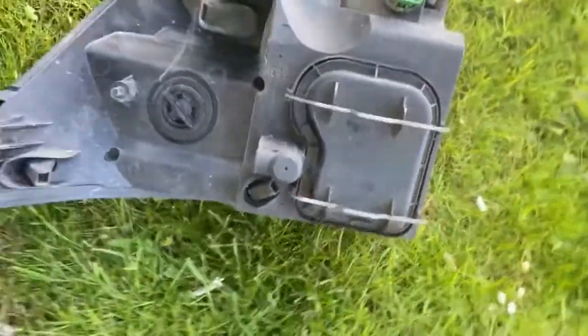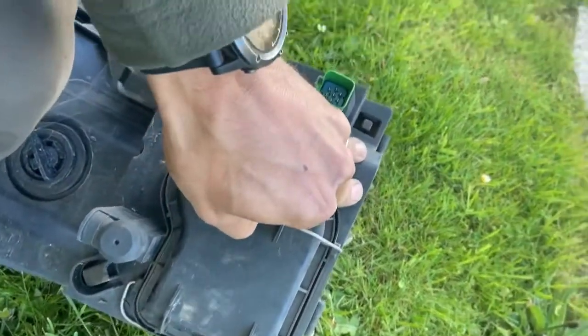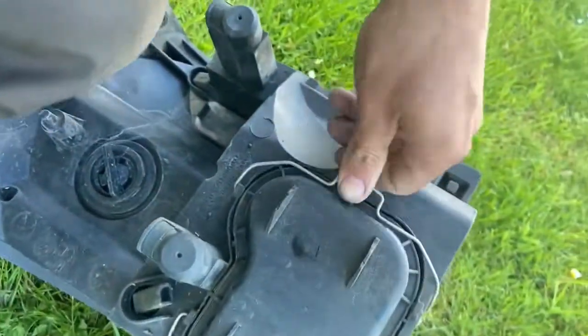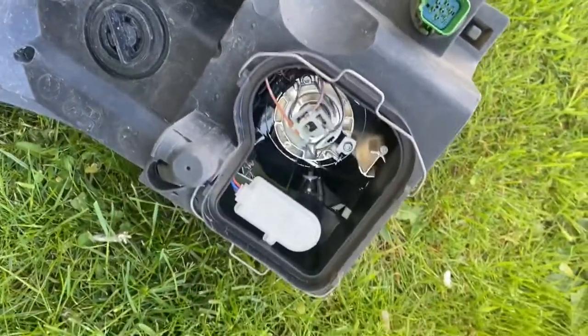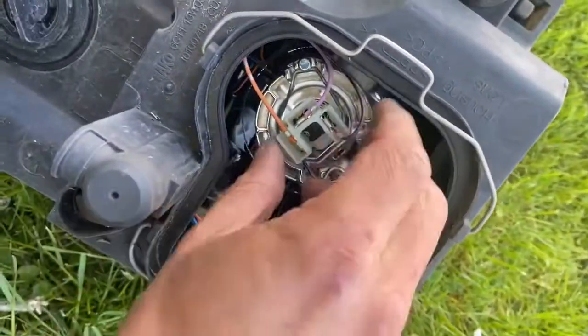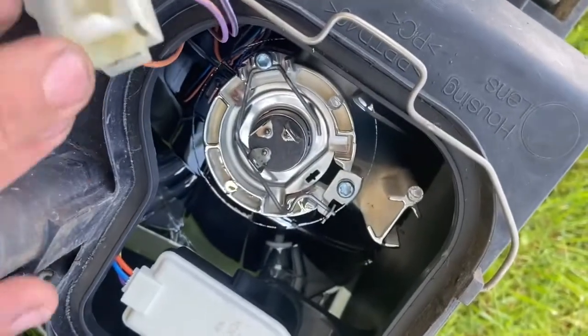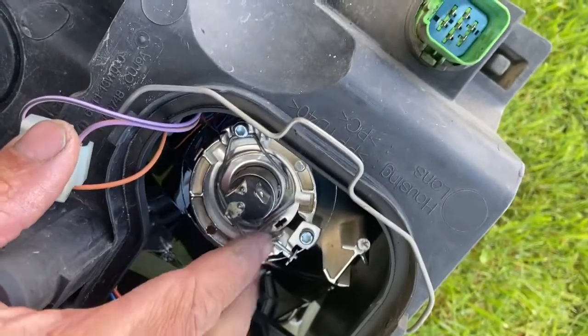Really simple job again — you've got two lugs there, let's pop them off on each side and we can pull the cover out. Now, before you try to undo the clip, always pull the connector off first and pull it out of the way. You can see we've got some little tabs here.